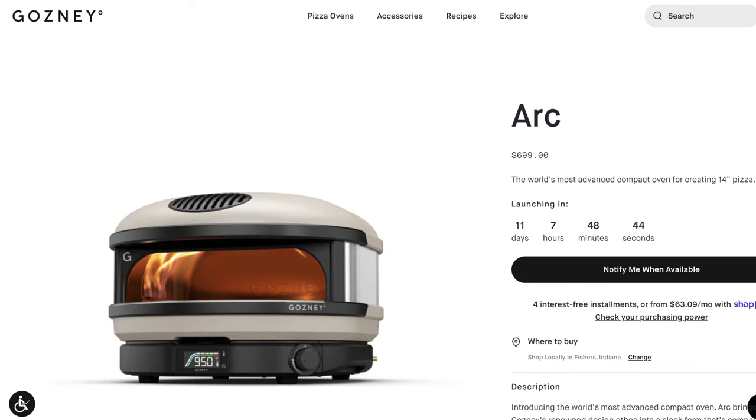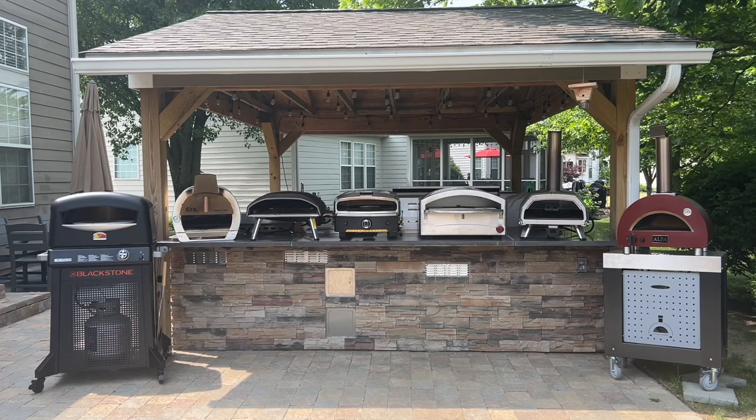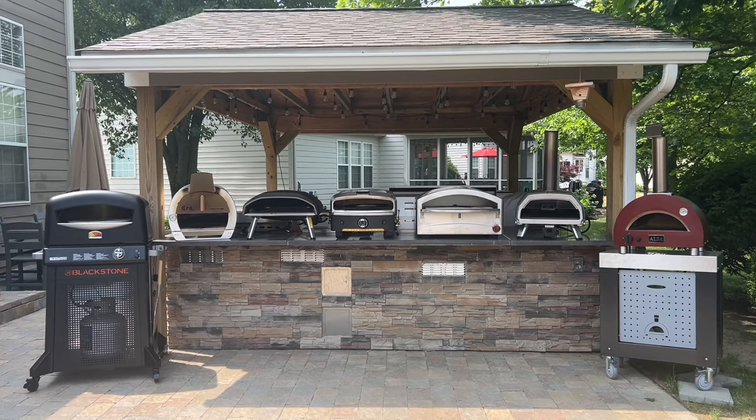The Arc is also available in a standard 14-inch size for $100 less. The pricing is always changing, so be sure to check the links in the description to see current prices. If the Ghazni Arc is out of your price range but you're still on the hunt for a good pizza oven, we've already tested seven other 16-inch pizza ovens head-to-head, and we'll link that in the card up here as well as the description below.